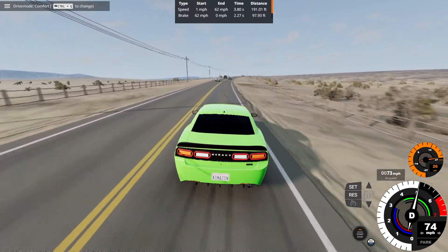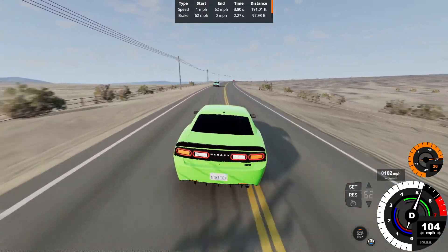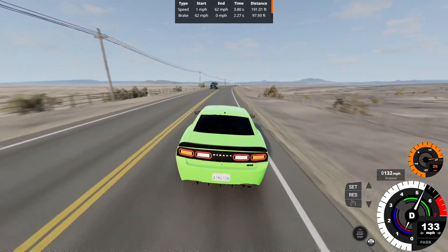For the top speed run, we get a very similar 0-62 at 3.8 seconds flat of 191.01 feet. We've been through traffic as so.